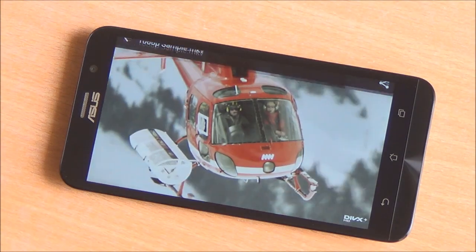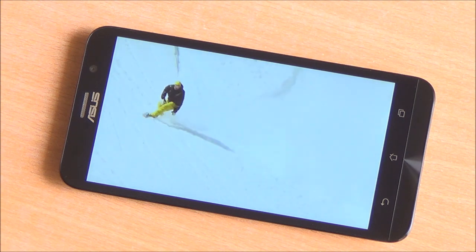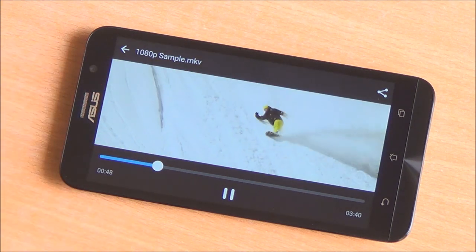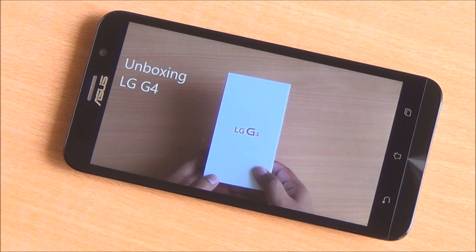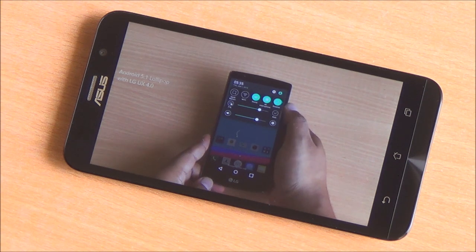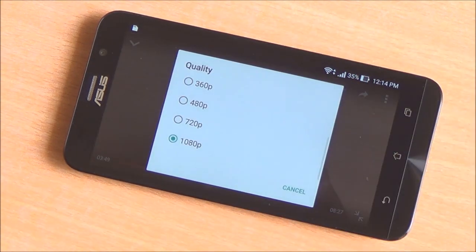Video playback is very smooth on the device. We are playing a 1080p video with no lag whatsoever — you can move around the video very quickly with no ghosting or freezing. The performance of the device is very good; there's no lag or stutter anywhere in the UI or while multitasking. We are also playing a video over YouTube — our unboxing of the LG G4 — and streaming video plays quite well at 1080p.